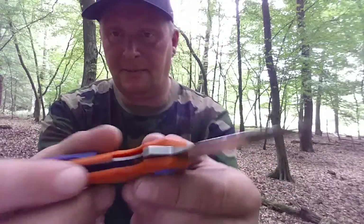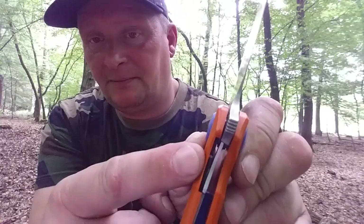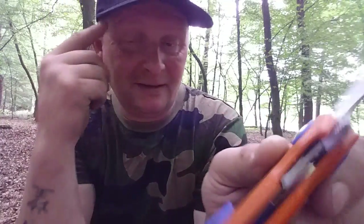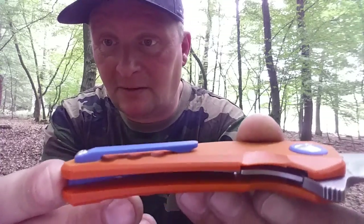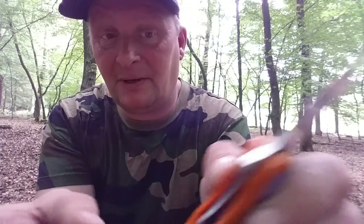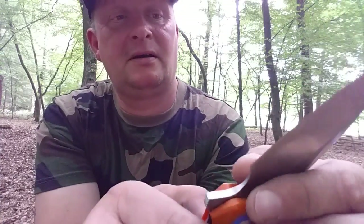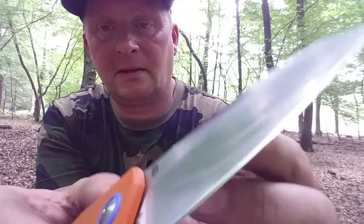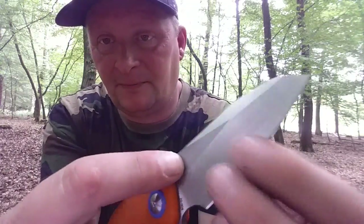131 Gramm – und das liegt daran, dass wir hier, außer wo die Feder ist, sonst kein Metall verbaut haben. Auf dieser Seite ist kein Metall mehr verbaut, und trotzdem ist das Messer richtig stabil. Hier haben wir es fast poliert, und hier haben wir es stonewashed.